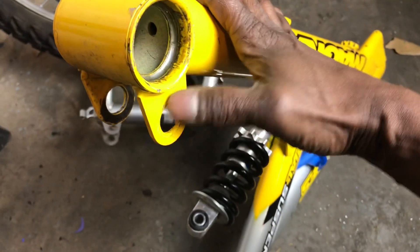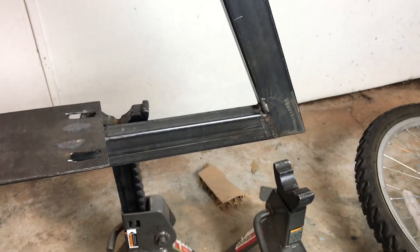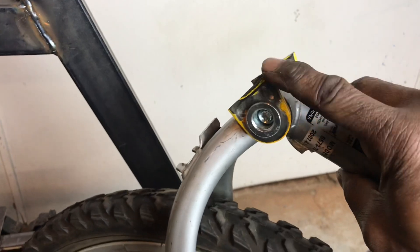It might be better just to cut these off and tab them to the frame. I think that's a good idea, so I'm going to cut these off off camera, then come back and put them on here. I went ahead and lopped those little tabs off and I'm going to use those.